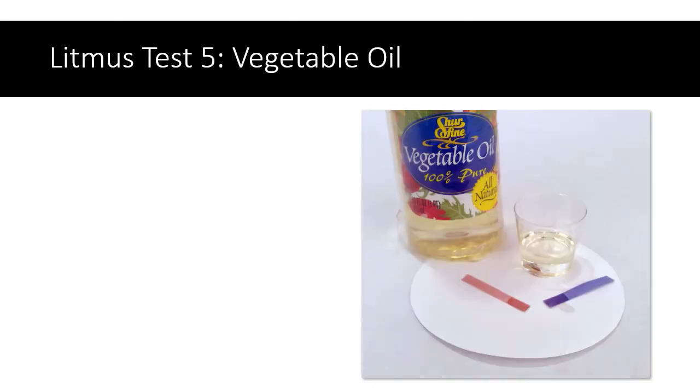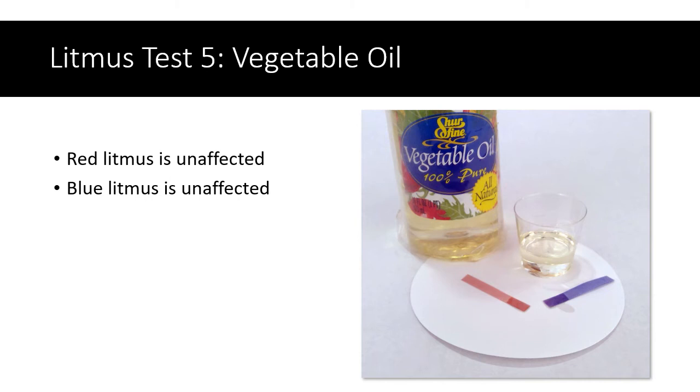One more — vegetable oil. The red litmus that was dipped in the vegetable oil stayed red, and the blue litmus stayed blue. Like the water, vegetable oil doesn't seem to have any effect on litmus.